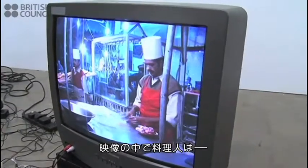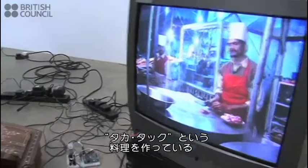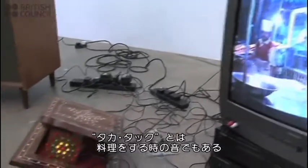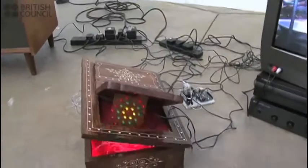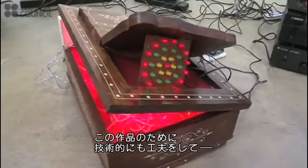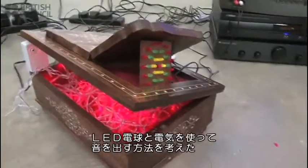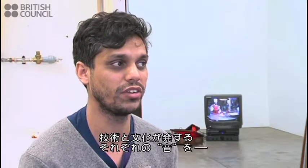I had the video of the chef preparing the dish, which is called Takatak. And Takatak also refers to the sound that it makes when he prepares it. At the same time I was discovering these sort of technical things about generating sounds with LED lights and fairy lights and electricity. So there was a kind of a technical investigation and a cultural investigation, and the two somehow collided.